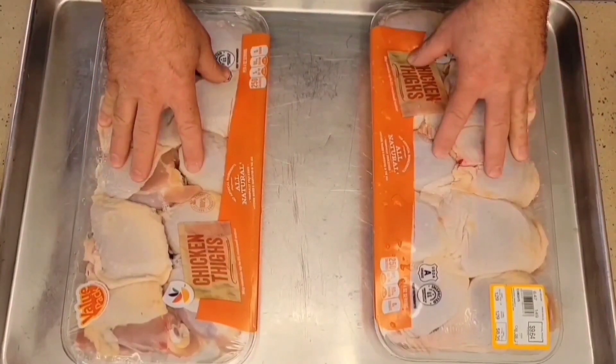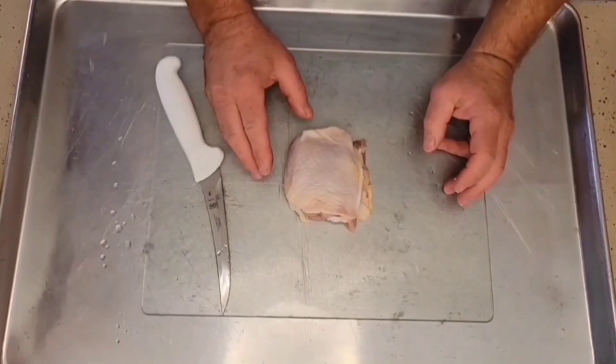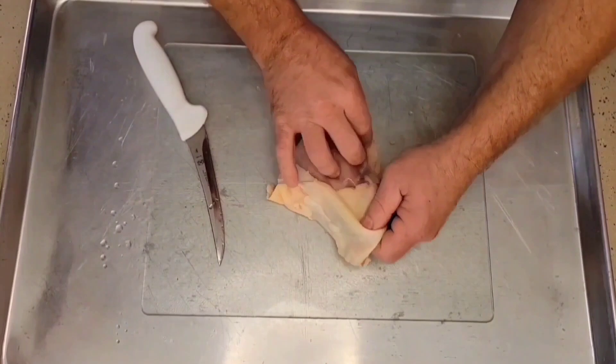We got ourselves two big family packs of chicken thighs. We're going to get these prepped up. To begin prepping our chicken thighs, we're going to de-skin these thighs.